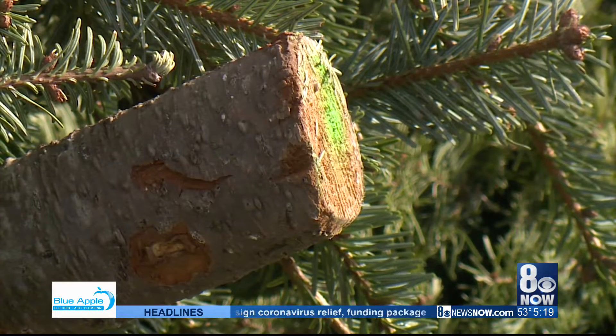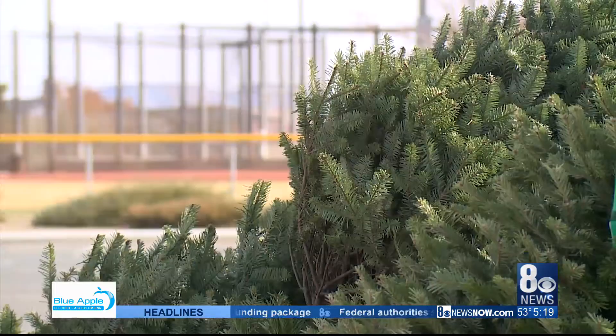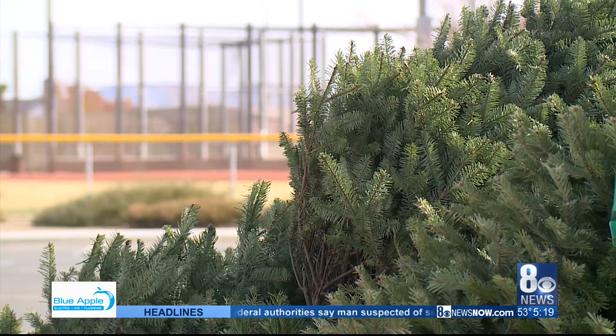Flocked trees — the ones with artificial snow — cannot be recycled. Last year, nearly 17,000 trees were recycled.